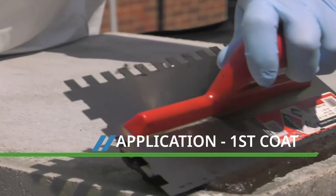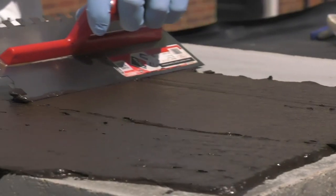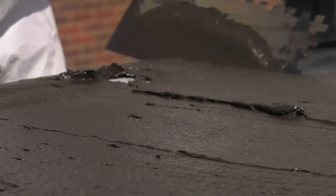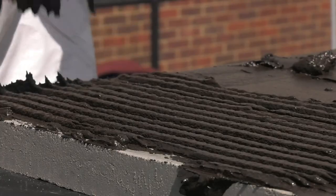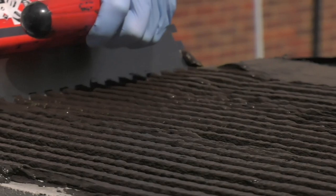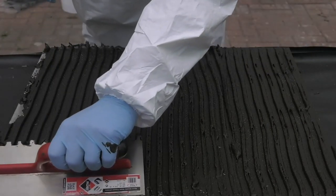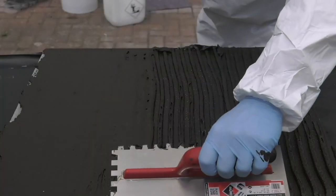Doixan 2C is a thixotropic material, ideal for application to both walls and decks. Start by pushing the material onto the surface with the metal trowel. A 10mm notch trowel is then used to get an even spread across the surface. The 10mm trowel used at a natural angle will produce 6mm tram lines of the Doixan, which is then flattened off with the smooth side of the trowel. This will give you a first coat thickness of three millimeters.